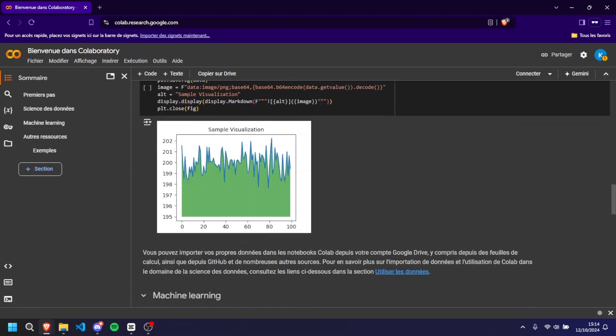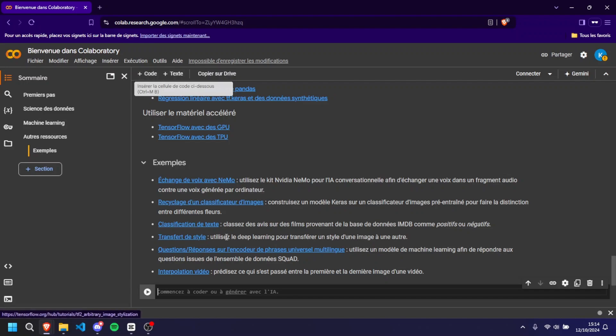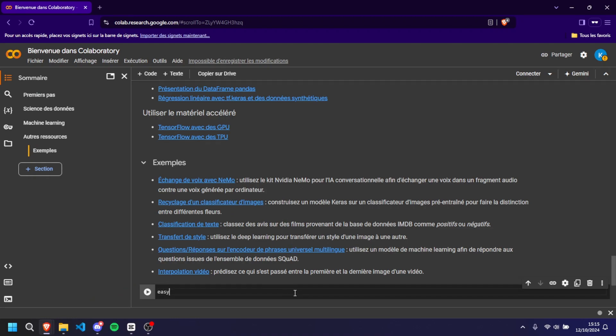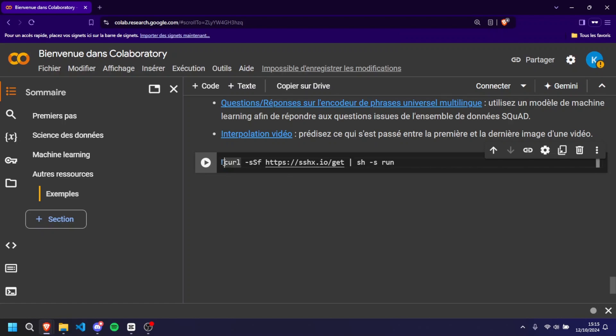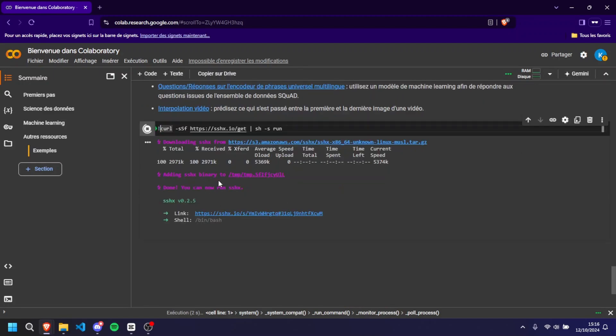Once you're on the Colab page, click on the code button, which you'll see in the middle of the screen or near the top depending on your browser layout. A code cell will appear — this is where the magic happens. The code you'll need is available in the description box of this video, so copy it from there and paste it into the code cell. Then press Ctrl+Enter on your keyboard, or simply click the play button on the left side of the code cell.